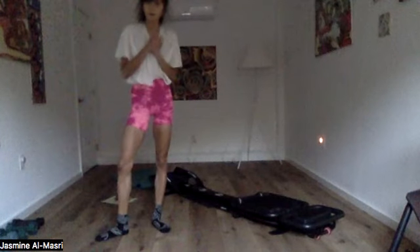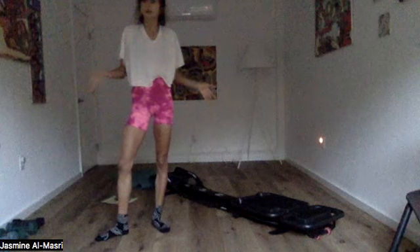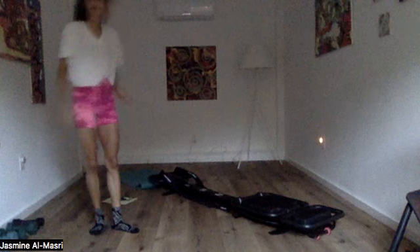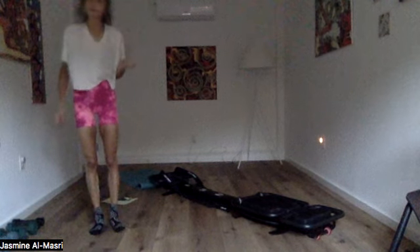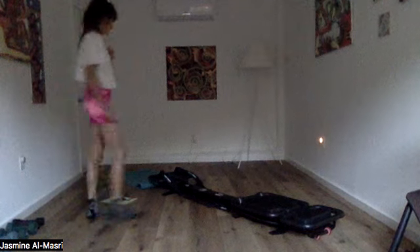Hello, everybody. Welcome to your total body microformer workout. You are going to need your black cables for this one, but you don't need bars today. You'll want to have a mat on the floor at the back near your back platform. So cables and a mat.